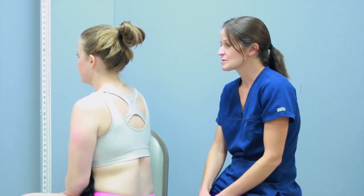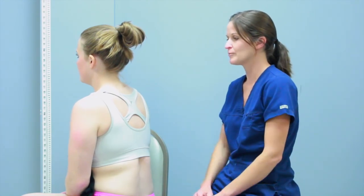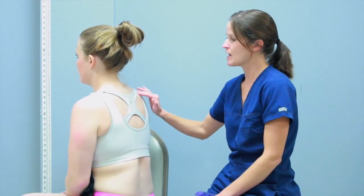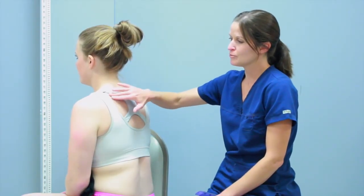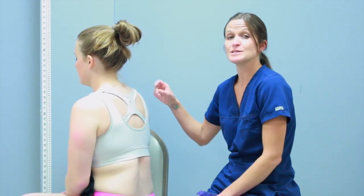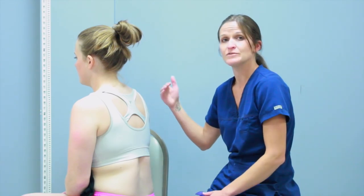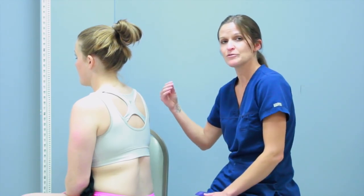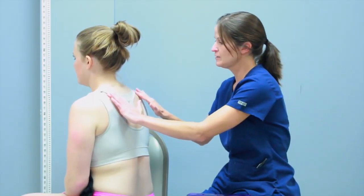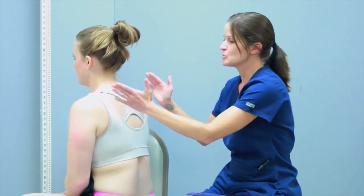The second step to assessment is palpation. For the lungs, there's not a whole lot we're going to be feeling for. I can assess for some abnormals, maybe up in the top of the lobes. I might try to feel for crepitus over the lung fields, which might sound like a popping — almost like Rice Krispies. You might see this with COPD or emphysema, because that's air escaping from the lungs getting trapped in the subcutaneous tissue. I'm feeling over that space and listening for any popping sound, which I hear none.